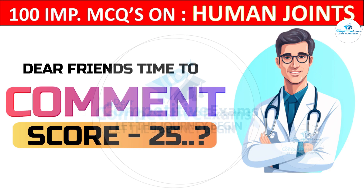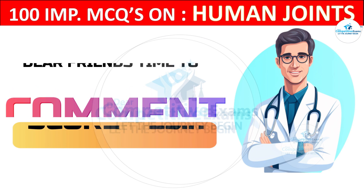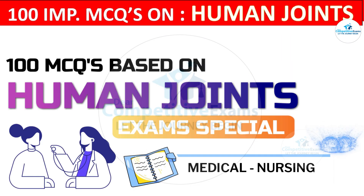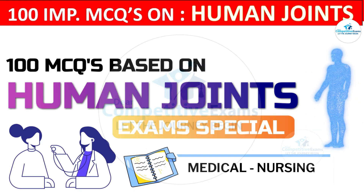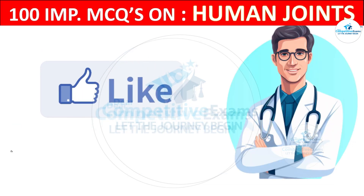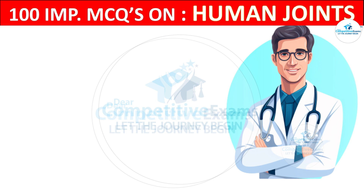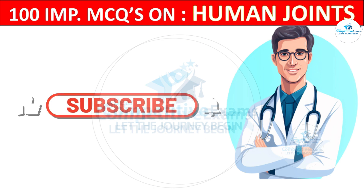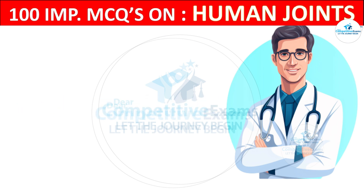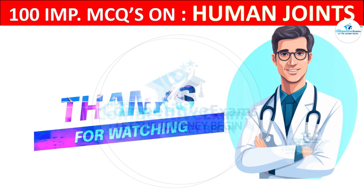It is now time to comment your score out of 25 questions! Thanks for joining us on this exciting journey. If you enjoyed the quiz and learned something new, give us a thumbs up and let us know in the comments. Don't forget to subscribe and hit the notification bell so you never miss our upcoming explorations of fascinating topics in the medical field. Until next time — stay curious, stay healthy, take care!